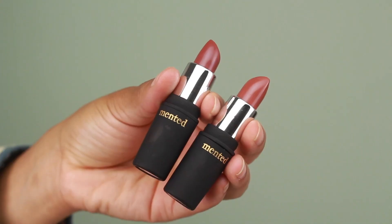To fill in the lips I'm going to be using two lipsticks from Mented Cosmetics — their tube lipsticks in shades Nude Lala and Peach Please. I'm going to apply Nude Lala first because it is a little bit darker, and then apply Peach Please onto the center for that extra bit of brightness.